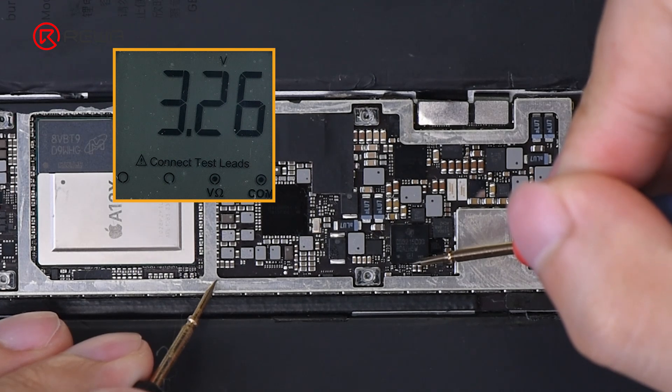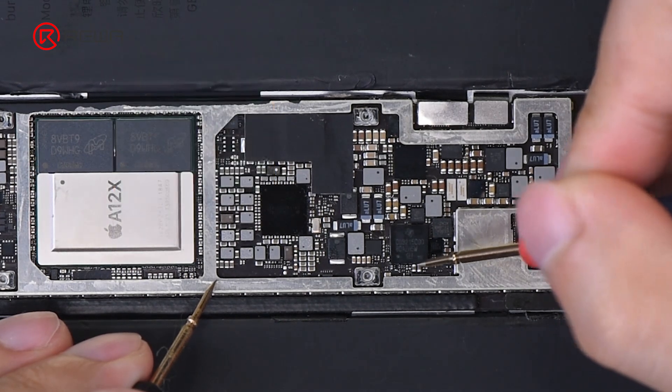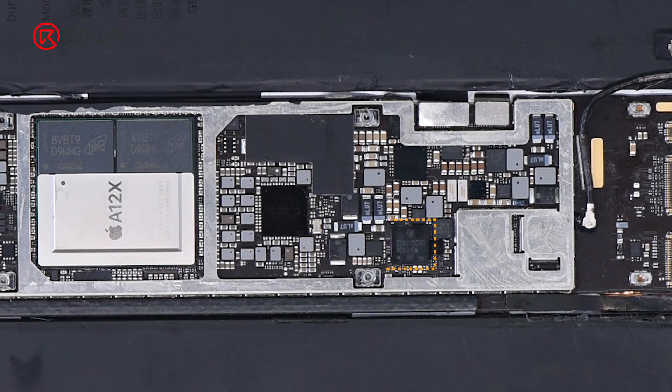The voltage of PP3V3Ace LDO is normal, but the voltage of PP3V3S2Ace cannot be measured. Since there will be PPV bus voltage if the Type-C charging IC works properly, try replacing it with a new Type-C charging IC.